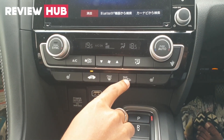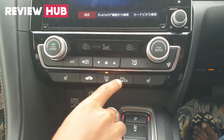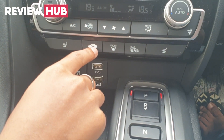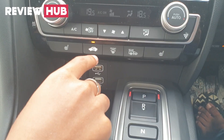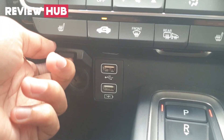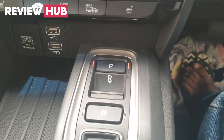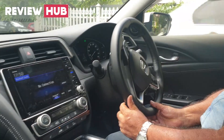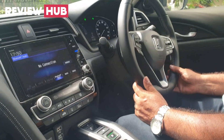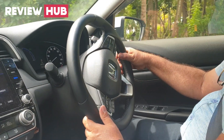There is a rear windshield heating system on/off button on the center console. There are 12-volt power outlet jacks and USB charging ports. The transmission is a CVT gear system with a single-speed direct-drive transmission for the electric motor.